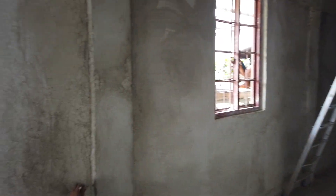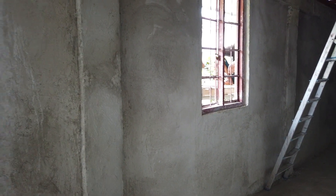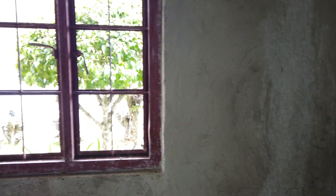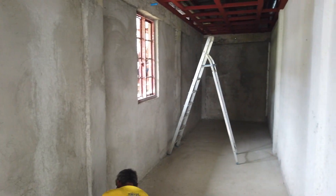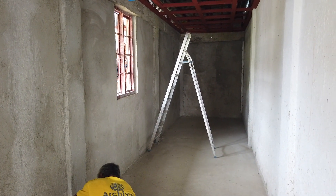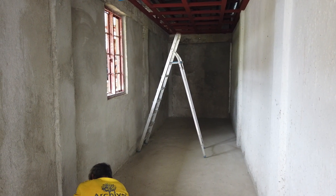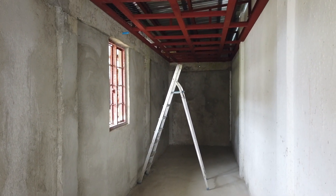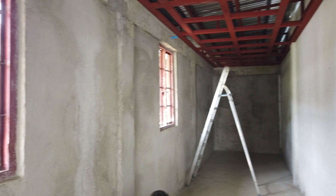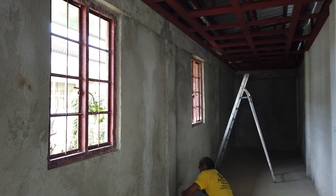For those new to the channel — some people are asking what kind of house this is — this is not a house. This is just a storeroom building. My main house is over there on the side. They're wondering why such a long building with no partition for rooms or kitchen — this is not a house, it is a building for storage, plus personal storage to free up space inside my main castle.